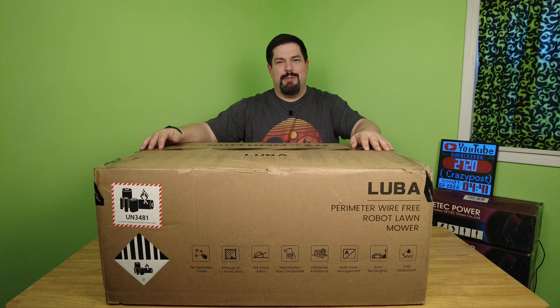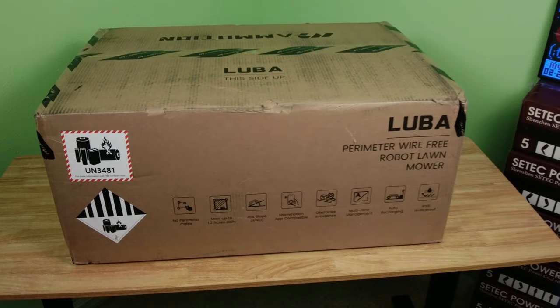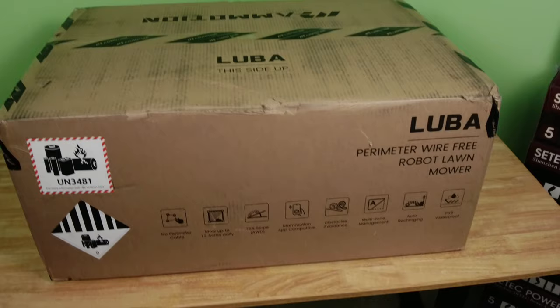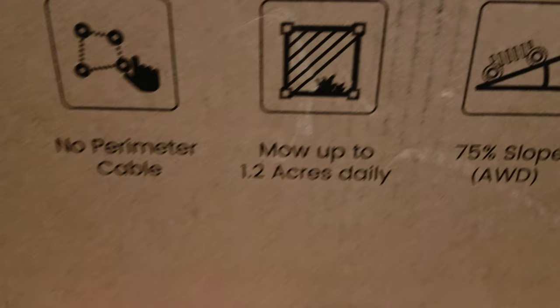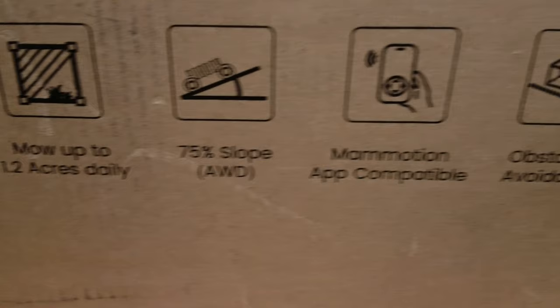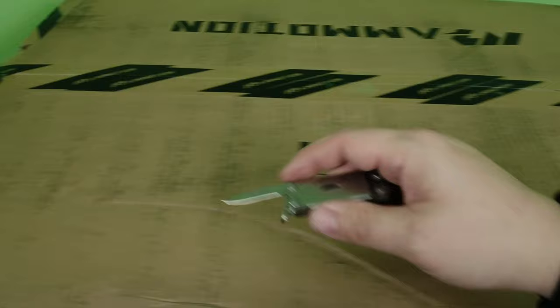I'm going to go handheld with a wide angle — probably not the best choice, but at least you'll get to see what I see. So we're about to open up the Luba perimeter-free robot lawnmower. No perimeter cable, mows up to 1.2 acres daily — we're going to test that since my parents' property is three acres. It features a 75-degree slope capability, an app, obstacle avoidance, multiple zone management, automatic recharging, and IP65 waterproofing.